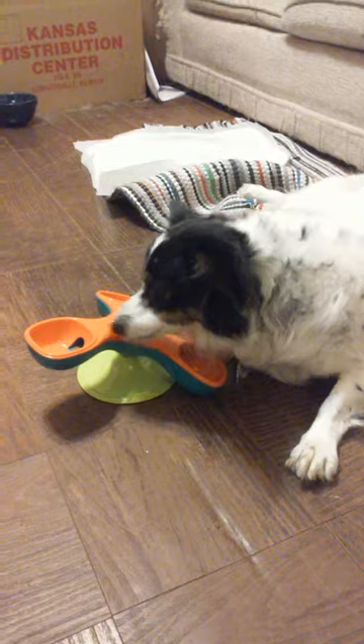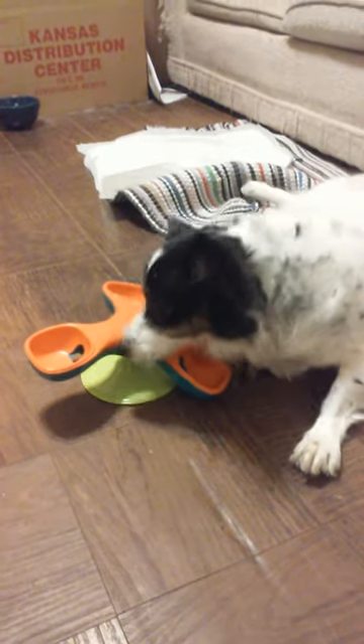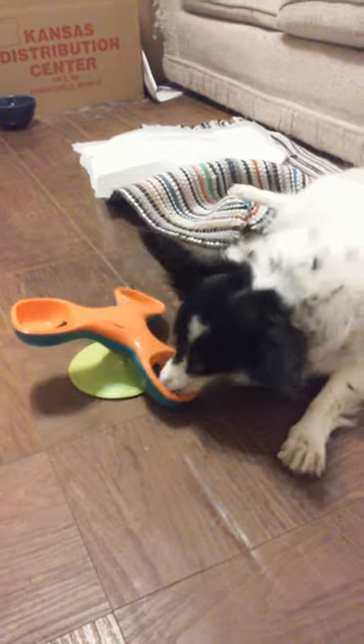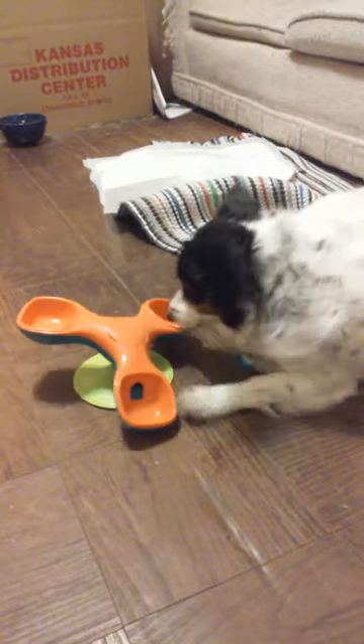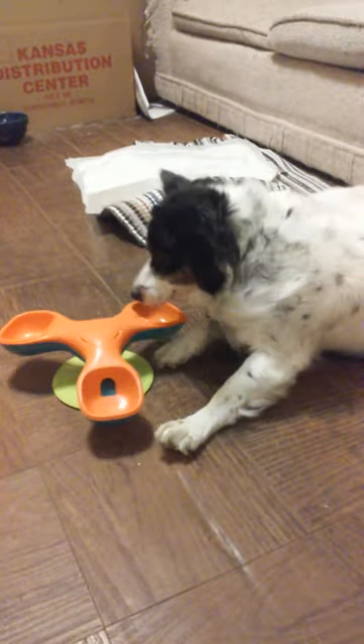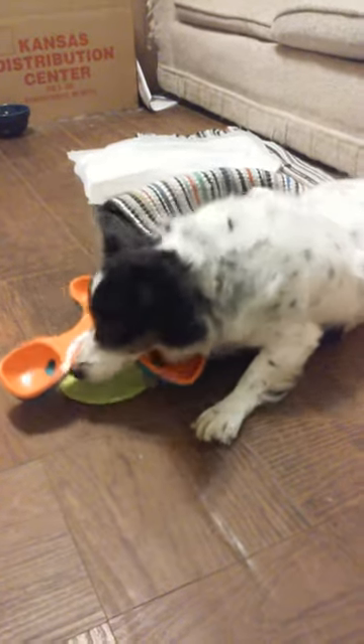He's already had his treats for today. Did you get them all, buddy? I think there's still some in there. I think he got it! Is that all? Yeah, definitely got the hang of it pretty quick. Let us see if that was everything. Was it everything? We don't know.